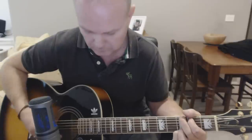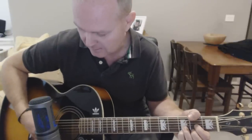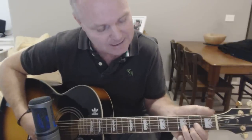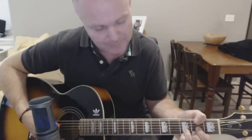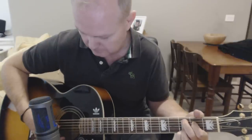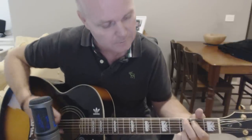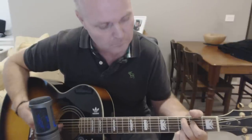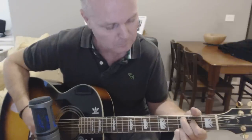Down, down, down now on the fourth string, which is the D. Run up the fifth now. Back to the C at nine — open the fourth again and hammer on, then play the third open.